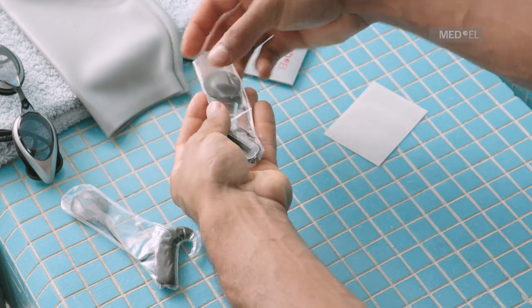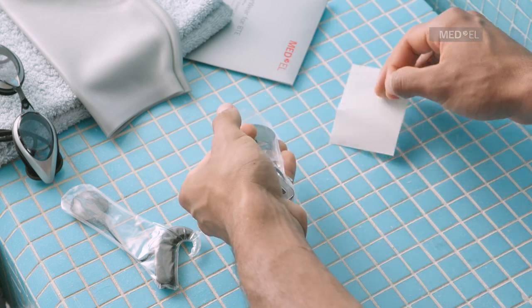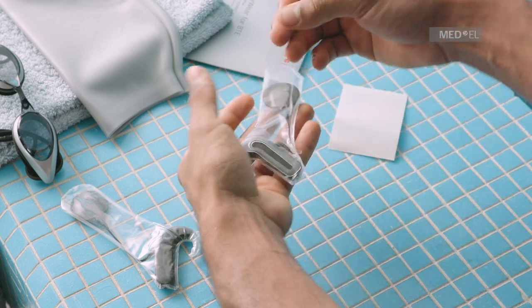With clean, dry hands, apply the adhesive strip to the bottom of the battery pack, following the shape of the processor, but do not seal it completely.